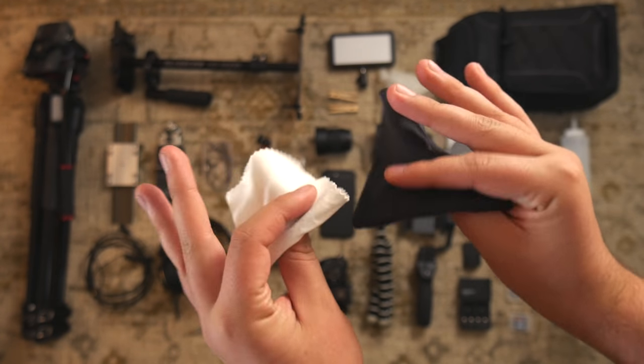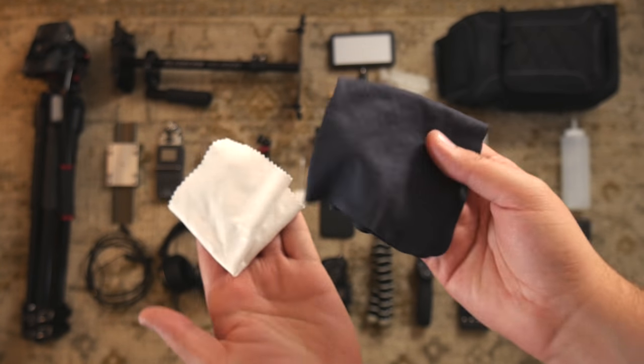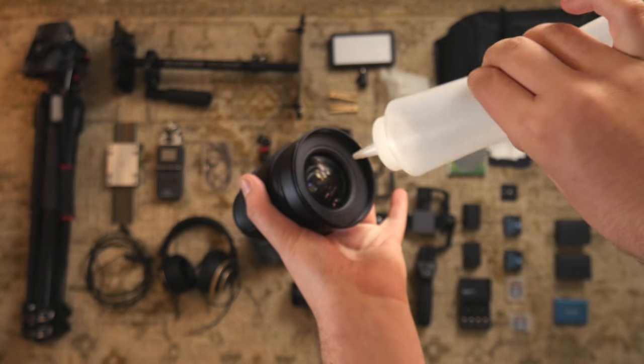Got some microfiber cloths for cleaning things. I use the black one to clean off screens and the white one for my lenses. I found this empty ketchup bottle lying around and I use it as an air blower.